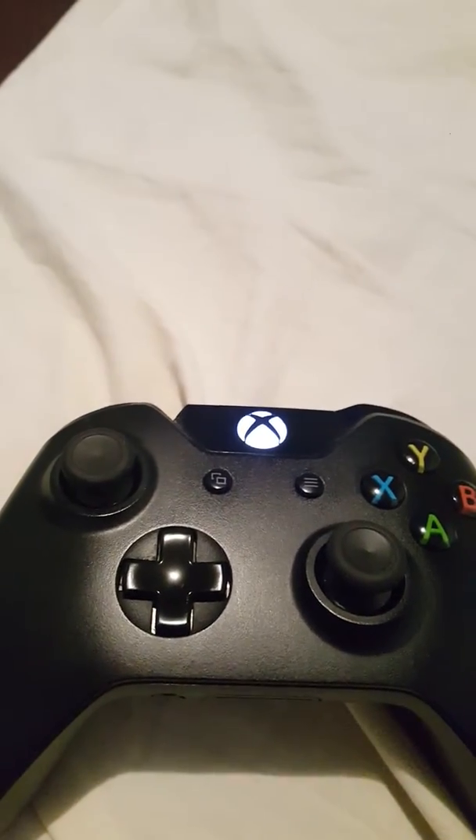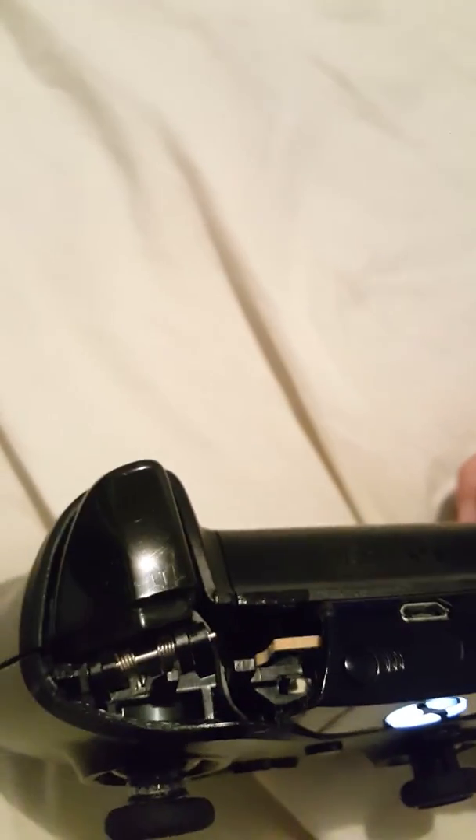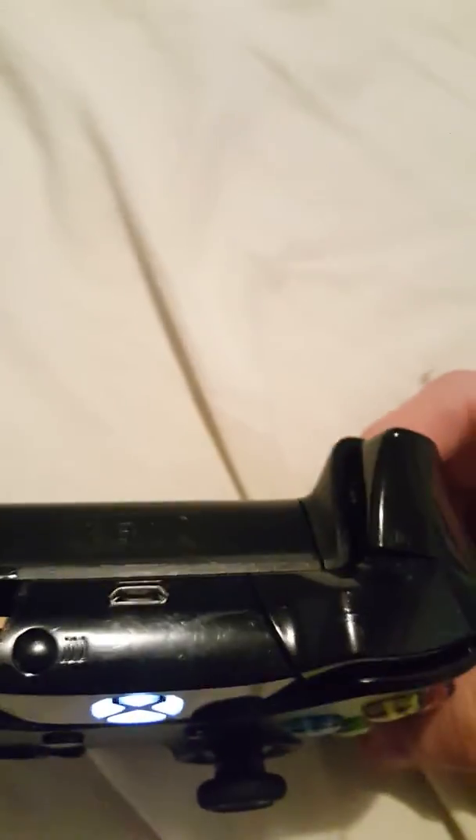Hey guys, AiaSexxlessDemon here. So I just got a problem — three weeks ago I broke my left bumper, so I'll be showing you how to make a left bumper that can be usable. If you're trying to replace it with an actual left bumper, this is not the video for you. My method is a straw — this is a Capri Sun straw.